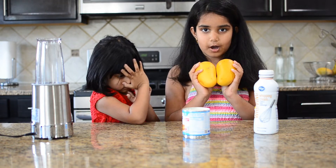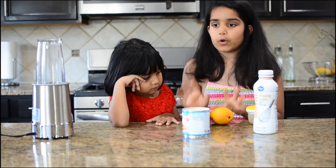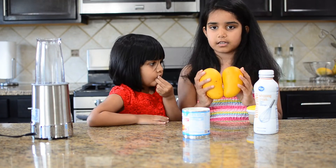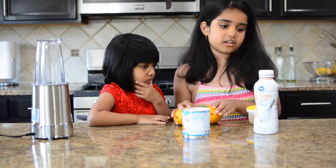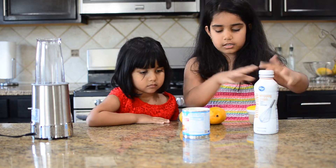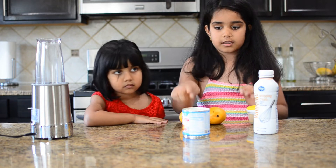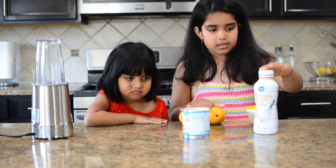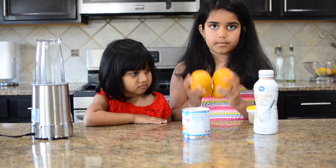First we puree the mango. When you puree the mango, this is something you have to remember: if the mango puree is one cup, then the whipping cream has to be one cup too. The mango and whipping cream have to be the same amount, and the condensed milk has to be half of how much the whipping cream and mangoes are.